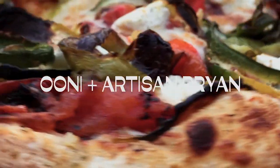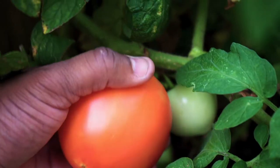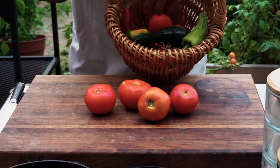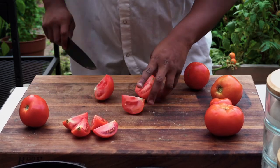I just made some garden pizza — we should have a garden party! What's going on fam, welcome back to Bacon Bars. Every month I'll be showing you something cool to do with an uni, and today we're making garden pizza.